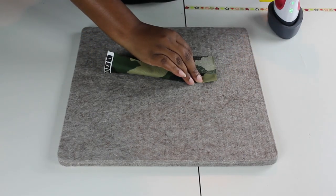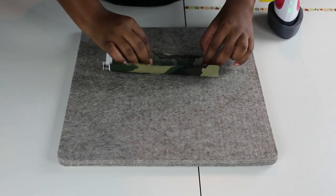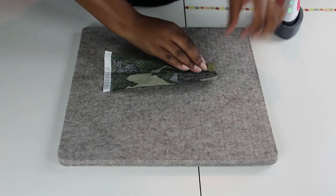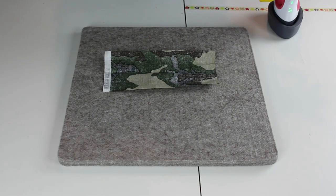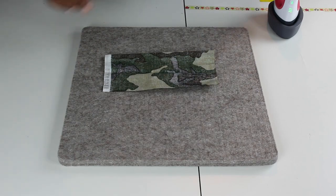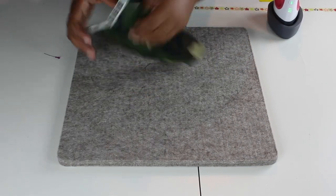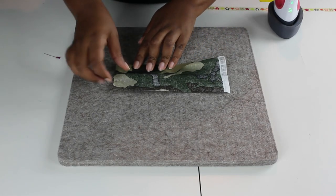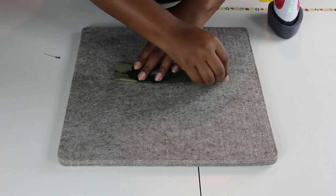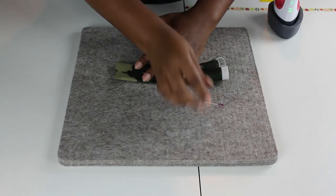I'm going to fold one side and just press a little bit to press that corner down. Do the same thing on this side — press it towards the crease and press just a little bit to hold it down. I'm also going to grab a pin to hold this strap in place so it doesn't move. I'm just going to take a pin and pin that down so it doesn't shift.